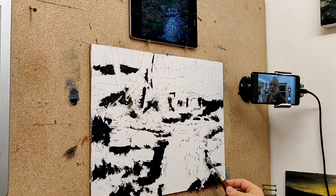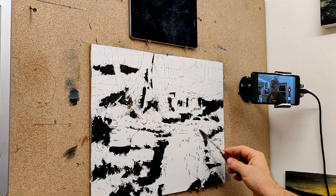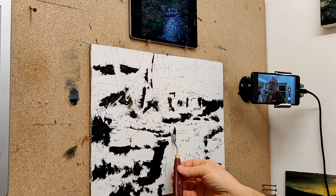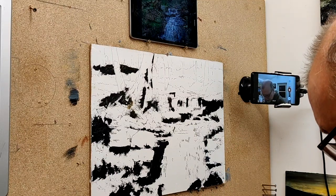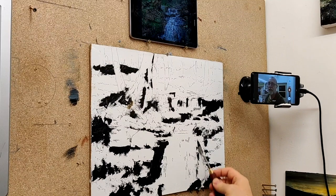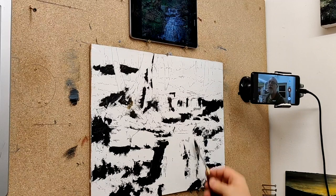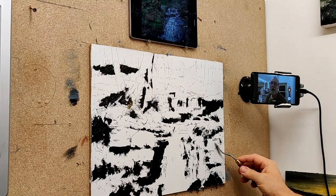I was talking about why I'm painting the way I'm painting — the fact that I'm trying to keep everything loose. I'm trying to stop my natural inclination to include an awful lot of detail. That's what I'm working against here — staying loose, keeping it free.